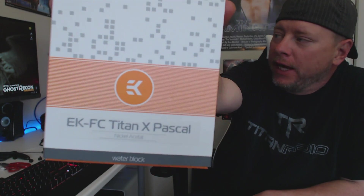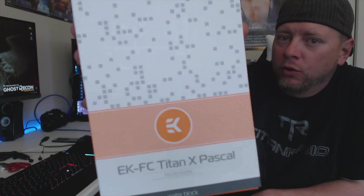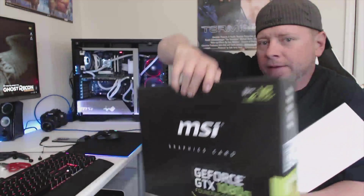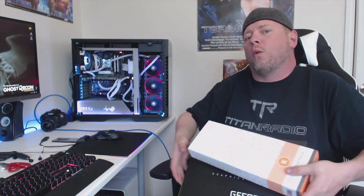I'm going to bring you this step-by-step build tutorial for installing the EK-TitanX Pascal cooler — the Actel, whatever, black one — onto the NVIDIA GeForce GTX 1080 Ti. If you guys are aware, the 1080 Ti coolers are not available. Speaking with EK, they said it will be available this week at the time of shooting, but who knows what the stock's going to look like or how long it's going to take.